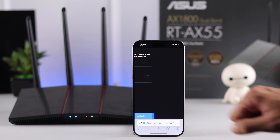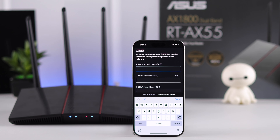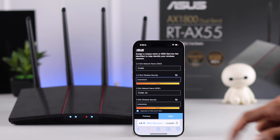Then we will tap on 'Create a new network.' From here, if you want to separate the dual band, check this box and you'll be able to set up both the 2.4GHz and 5GHz individually. Put in the desired network name or SSID and your password for both of these networks. When you're done, press Apply.